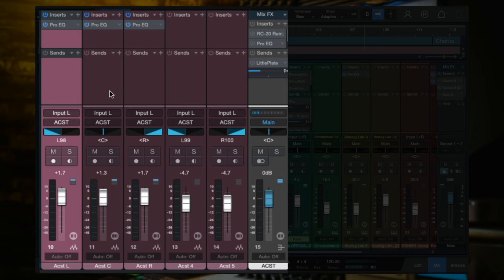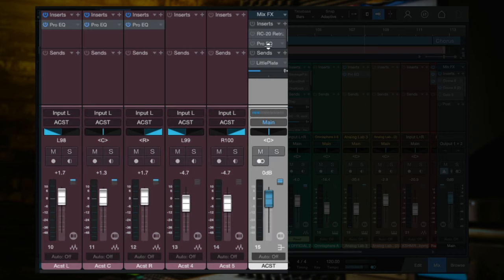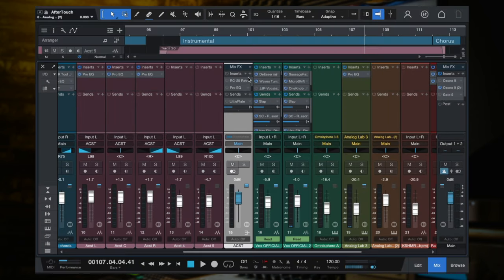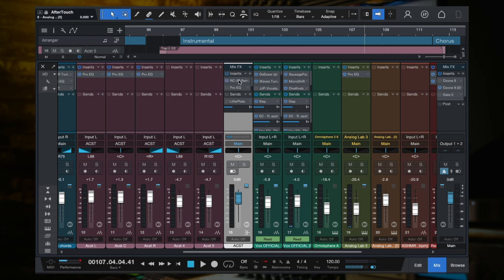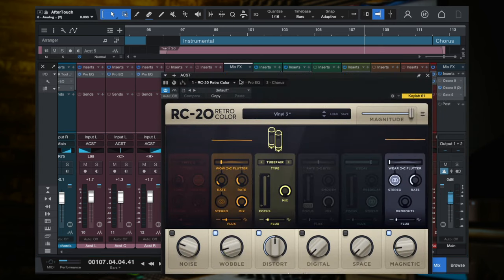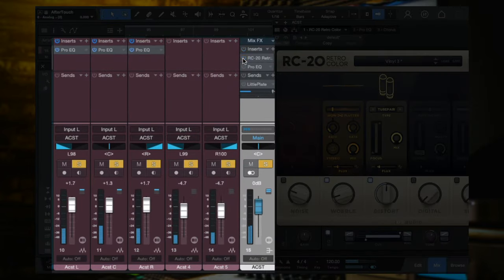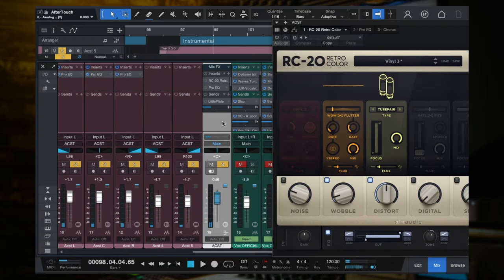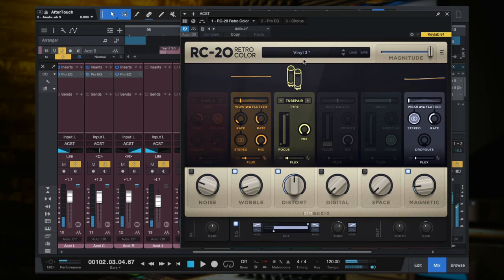What I did here is I sent all of these acoustic guitar tracks to the same bus channel — they're all being sent through this bus before they go to the main output. And this is step four: group the guitar tracks and add a nice plugin or two on the acoustic guitar bus. If you follow my stuff, you know how much I love RC-20. So I grouped the tracks together and sent them all to this bus. But it's still kind of too much high end, too tinny. Listen to what happens with the RC-20 — here's without it, and here's with. Huge difference.